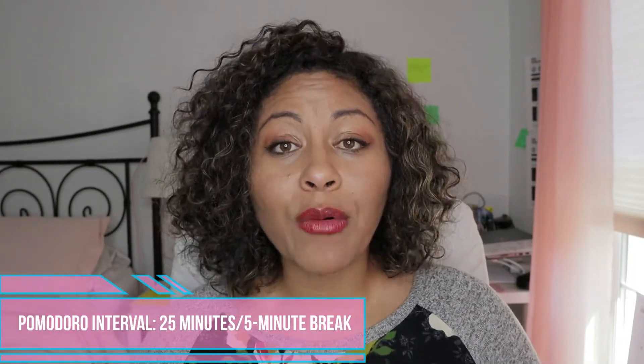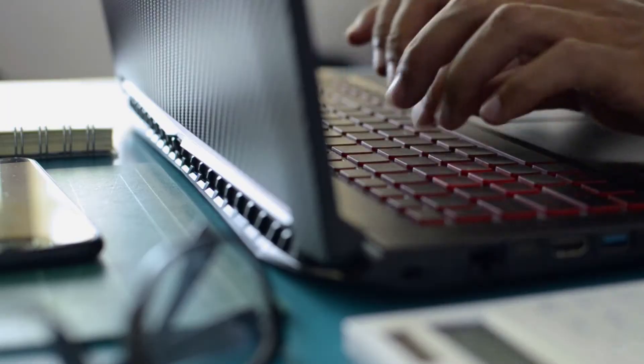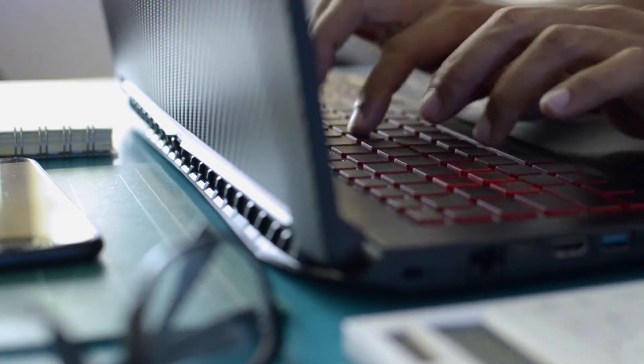How the 25-minute interval works: you put a timer on for 25 minutes and work without any interruptions or multitasking, because multitasking is never good. After 25 minutes, you take a five-minute break — do whatever you want. Then you do another 25 minutes. After four 25-minute intervals, you take a longer break, usually 25 to 35 minutes. You keep going like that until you complete the task or your day.